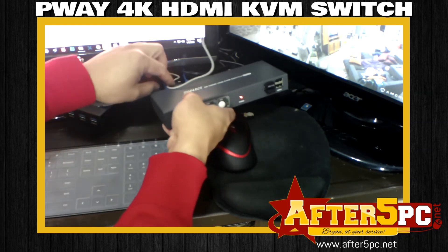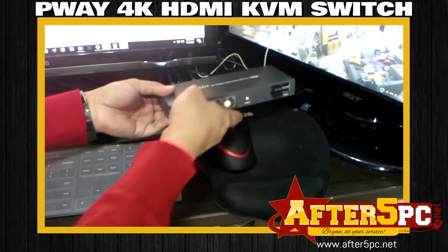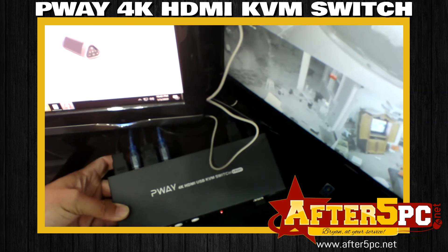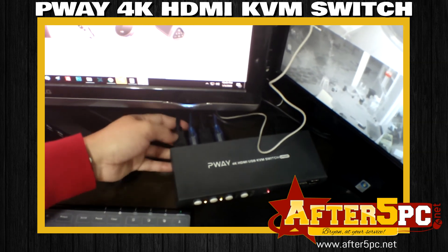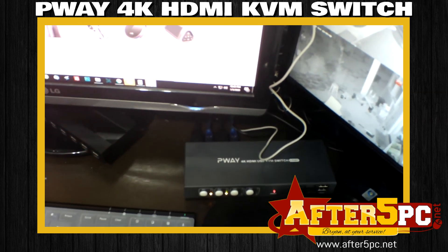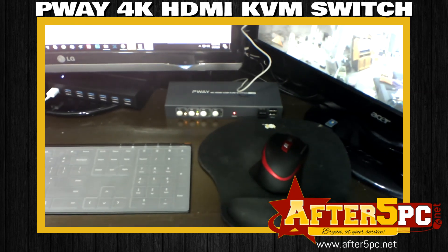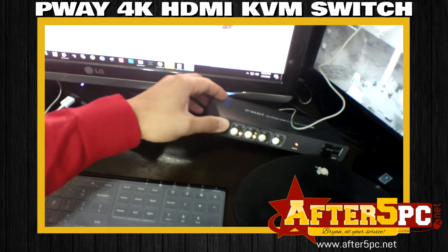I'm in a tight space so it's a little hard to show the back side, but everything is provided — all the USB connectors and HDMI connectors you need. The HDMI connectors go to my monitor, and the blue USB connectors — one goes to my security camera system and the other goes to my desktop computer. That's how simple it is. I'm really excited to share my first-time experience with the P-Way 4K HDMI USB KVM switch.